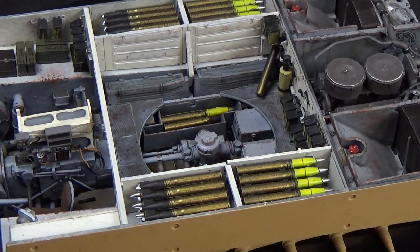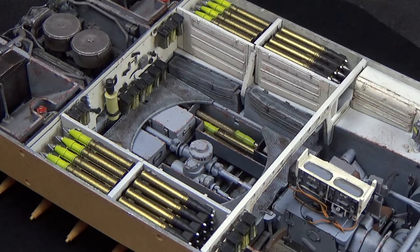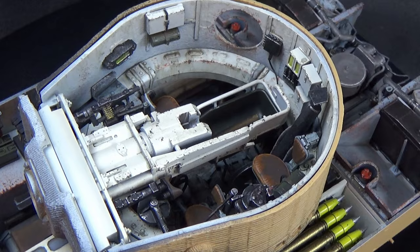Thank you guys for watching. I hope you all enjoyed this build — I apologize for it taking so long, but I'm sure you understand the amount of details and the amount of steps that are involved with all this. It took a little bit longer than a typical exterior build. I hope you enjoy the rest of this reveal of the mighty Tiger I with full interior.